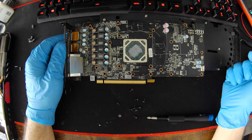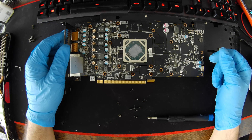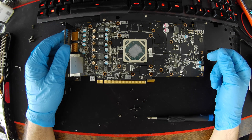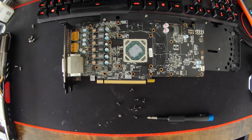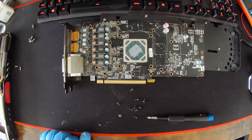Another short teardown video of this RX 570 4GB Red Devil. That's it for this one — see you all on the next one. Thank you.